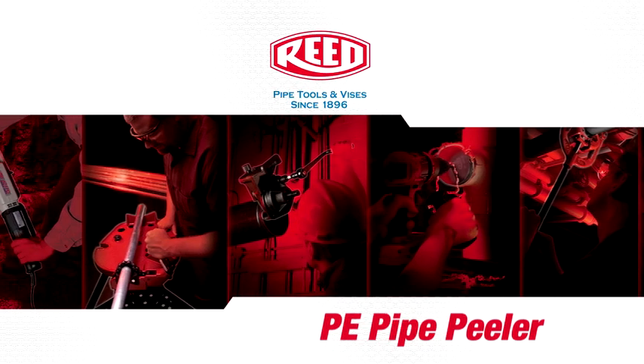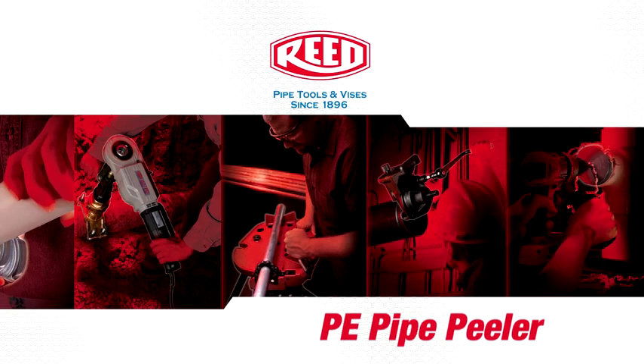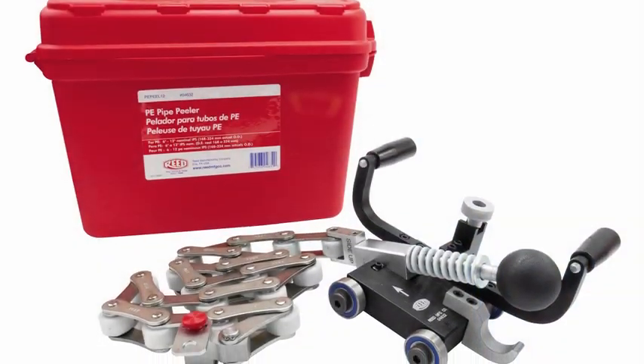To prepare the outside diameter of polyethylene pipe for electrofusion, the oxidized outermost layer and any contaminants need to be peeled or scraped off. The Reed PE Pipe Peeler solves this problem.